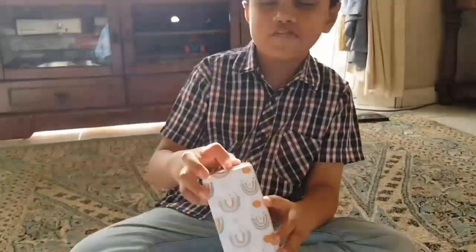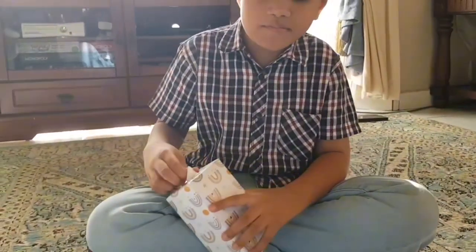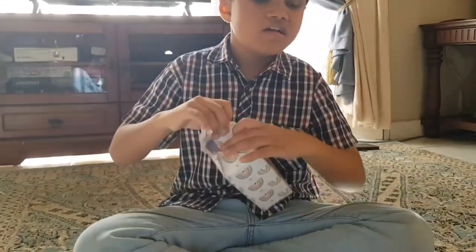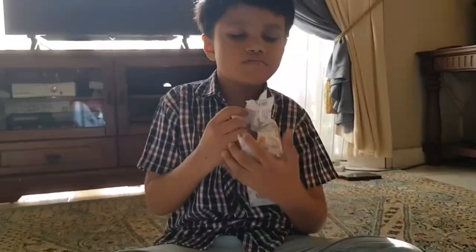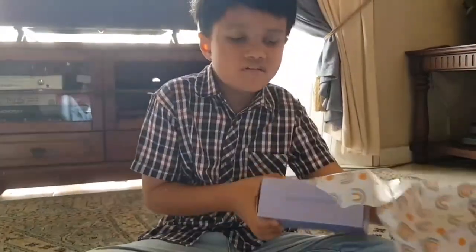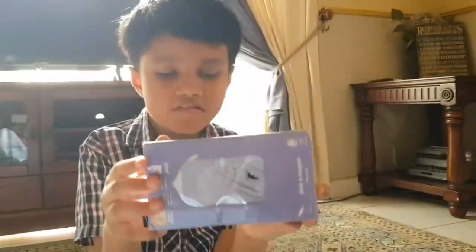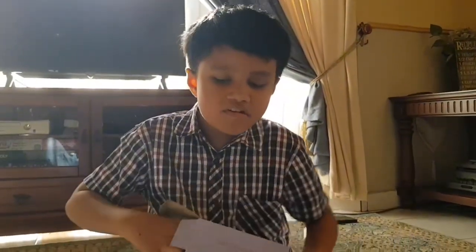Hey guys, so today I'm going to be unboxing this birthday gift I got from my mother. I'm going to open the tape — oh, it's ripped anyway. So it looks like I have to look at it first to get it out. This is the first look. It's really exciting.